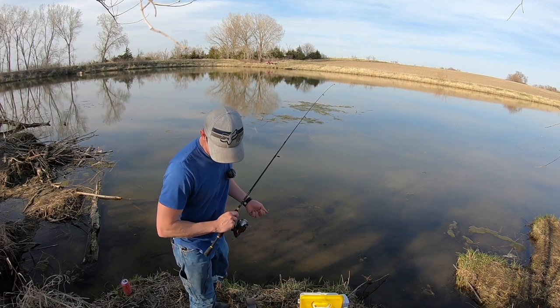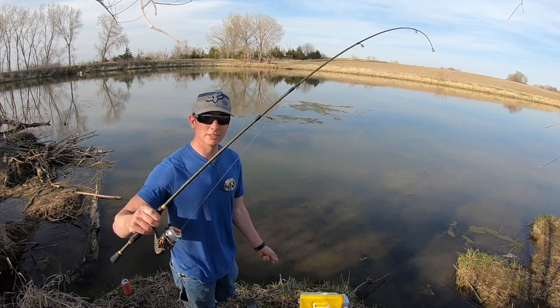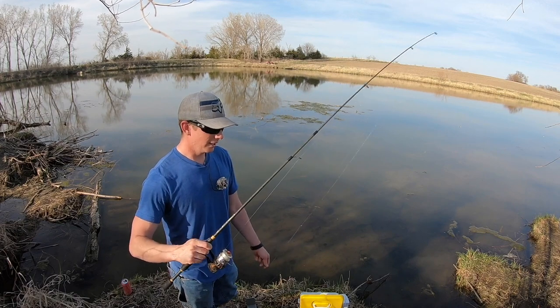All right, well thanks everybody for watching this episode. Just remember — get out there, it doesn't take much to catch some nice crappie. Till next time.